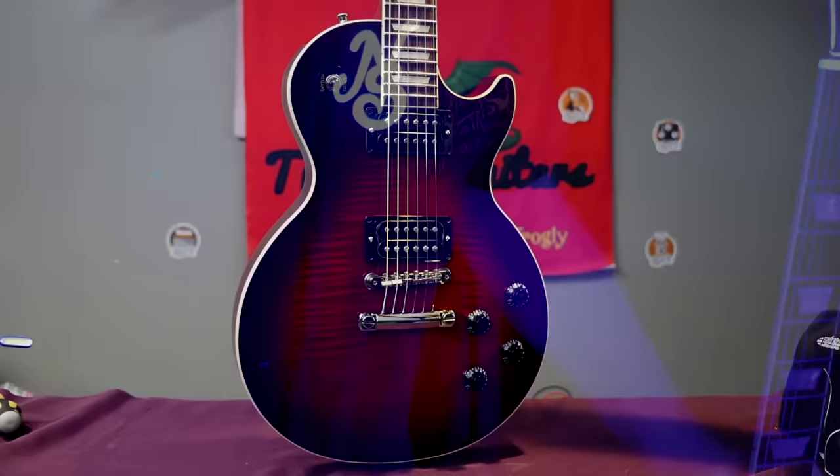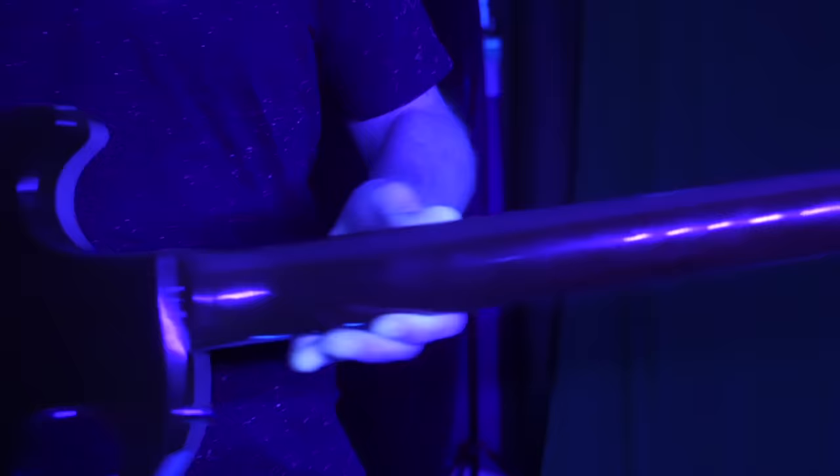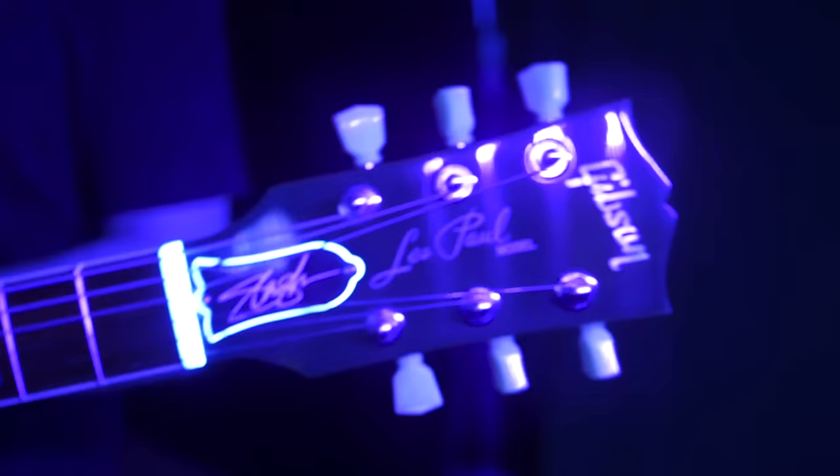Let's go ahead and check it out under blacklight. It appears my shirt has a bunch of fluff on it. As far as the finish goes, it's a pretty new guitar so it's not going to glow too much. Nothing too much going on back here — not even the Scully — but you get a little bit on the tuners as well as the nut and truss rod cover.